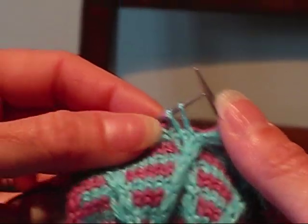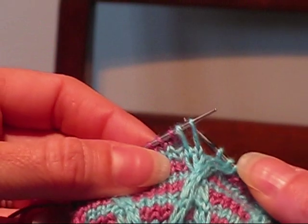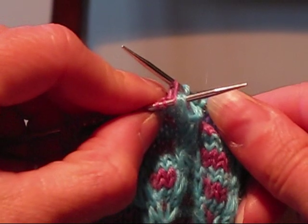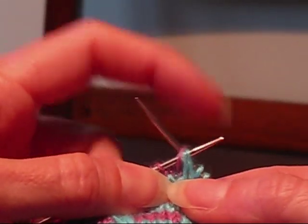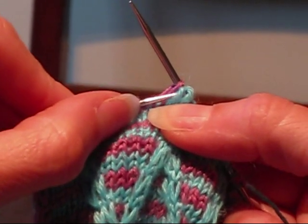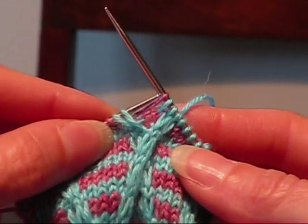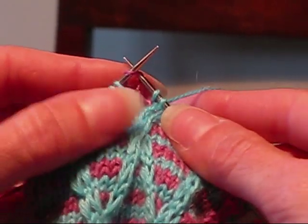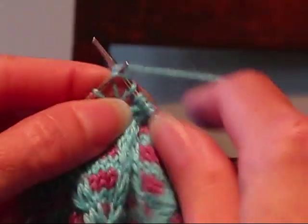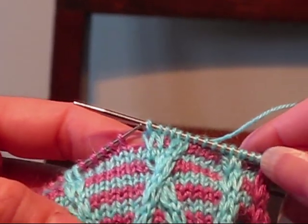Now let's do the other one, the 2 by 1 left cross. In this case, we're going to go around to the back and stick the needle through the pink stitch that's going to be crossed behind the two blue ones. Then we're going to pinch off the two blue stitches in the front and pull the needle out. Now stick the needle back in through them, and you can see that we've crossed them. Put the pink stitch back over on the left and just knit the three stitches. And that gets you the same kind of cross, only without using a cable needle.